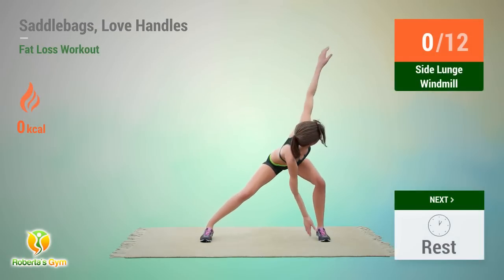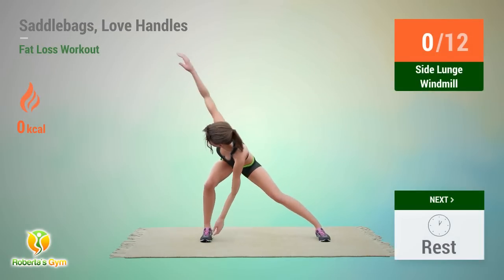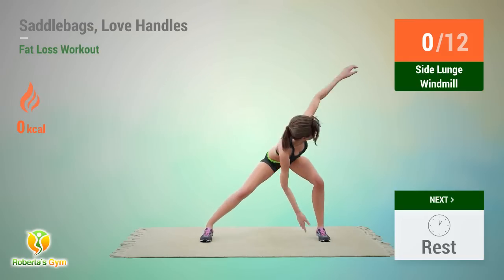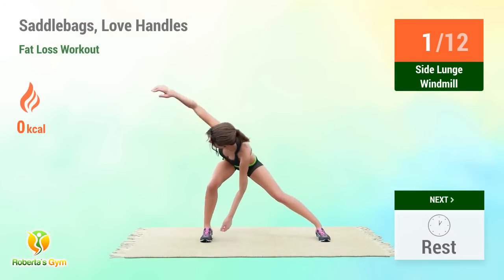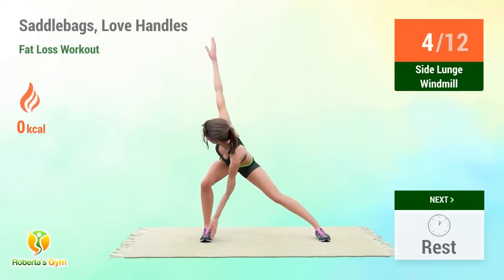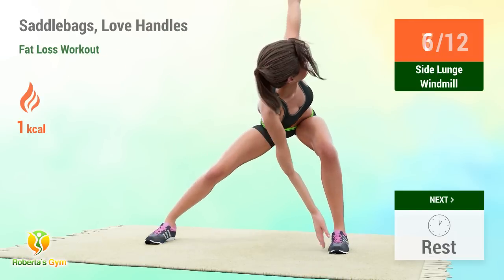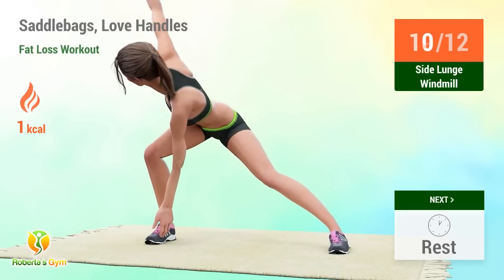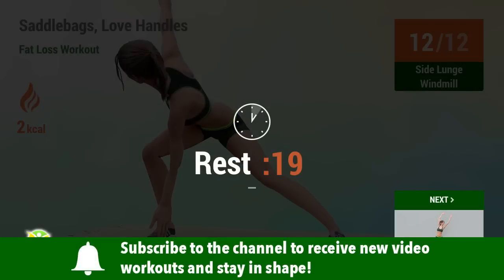Up next: side lunge windmill. In 5, 4, 3, 2, 1, go! Performing 12 reps. Rest time!